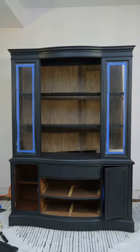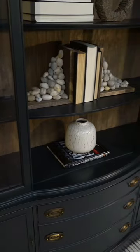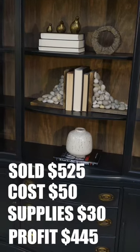Then I attached the board to the back, finished this piece up with some polycrylic, and put everything back together. This piece sold this week for $525, giving me a profit of $445.